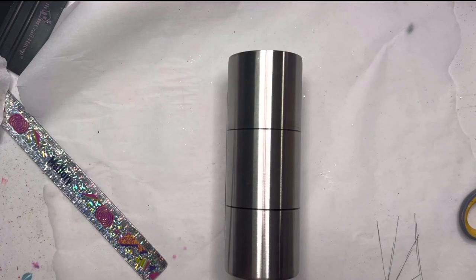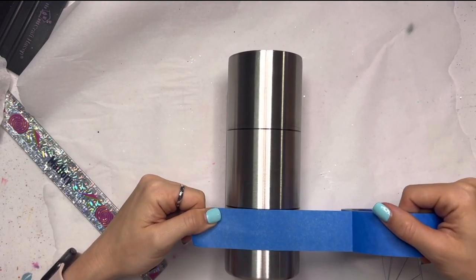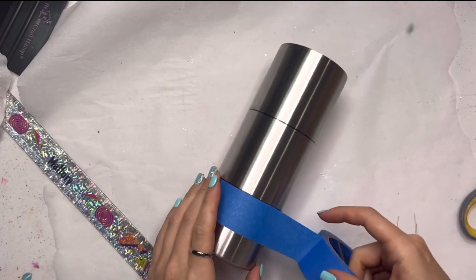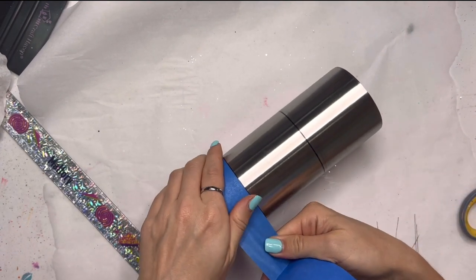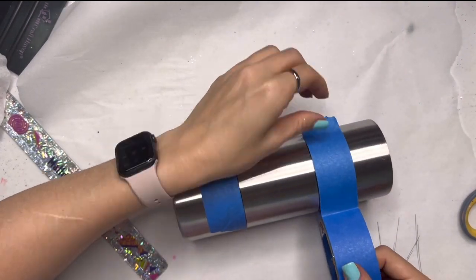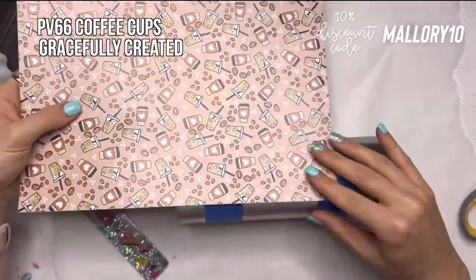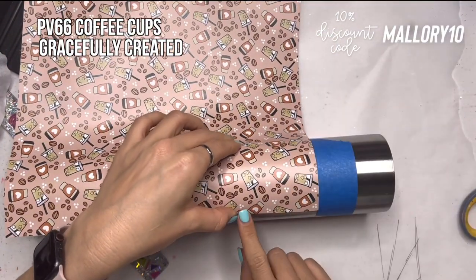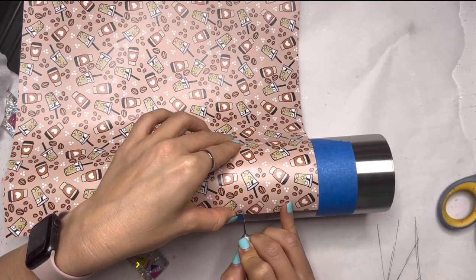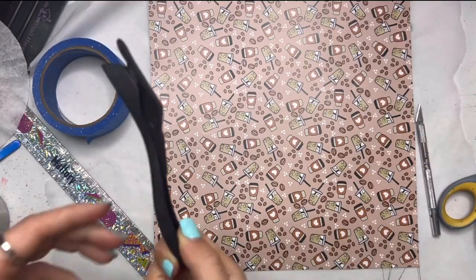Now we've got our three sections mapped out. I cleaned up those lines with just a little bit of rubbing alcohol, and now I'm going to tape off just a little section of this top and bottom area so that we have the middle of our cup clearly mapped out. We're going to put some pattern vinyl in that middle section. The pattern vinyl I'm going to use is from Gracefully Created — it's all of these cute little coffee beans and coffee cups — so I'm just going to mark with my X-Acto knife where I'm going to trim this.